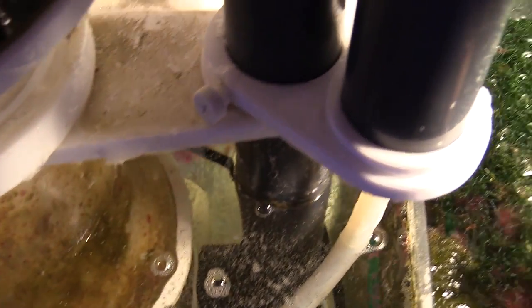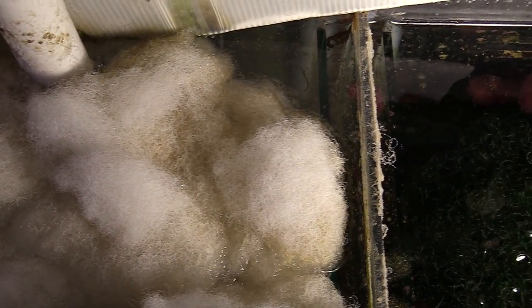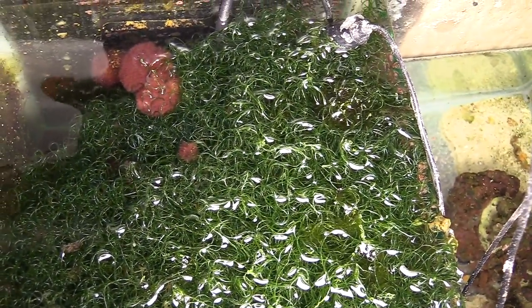Speaking of nutrient export using vinegar, this is how dark my skimmate comes out because I am doing it on my 180. The way that I do it is I dose 5 ml twice a day, split into 2.5 ml during the night time, and it pulls out some dark skimmate. I have it hooked up with the doser.